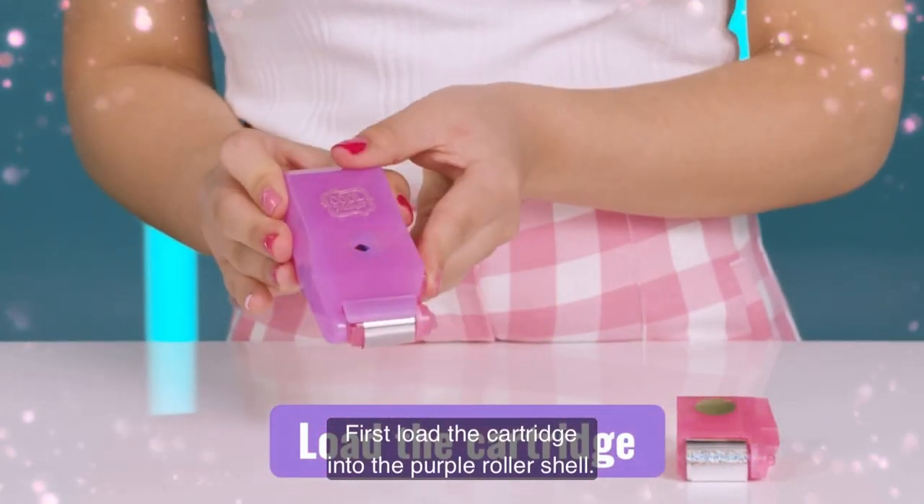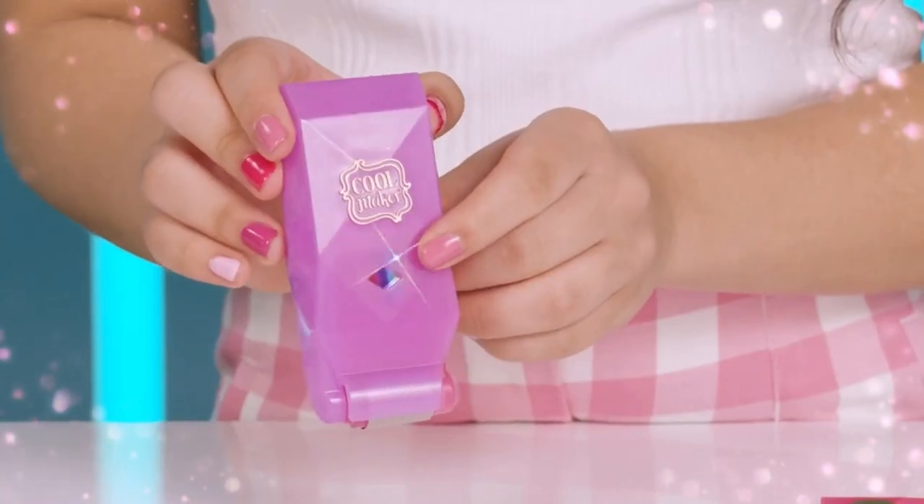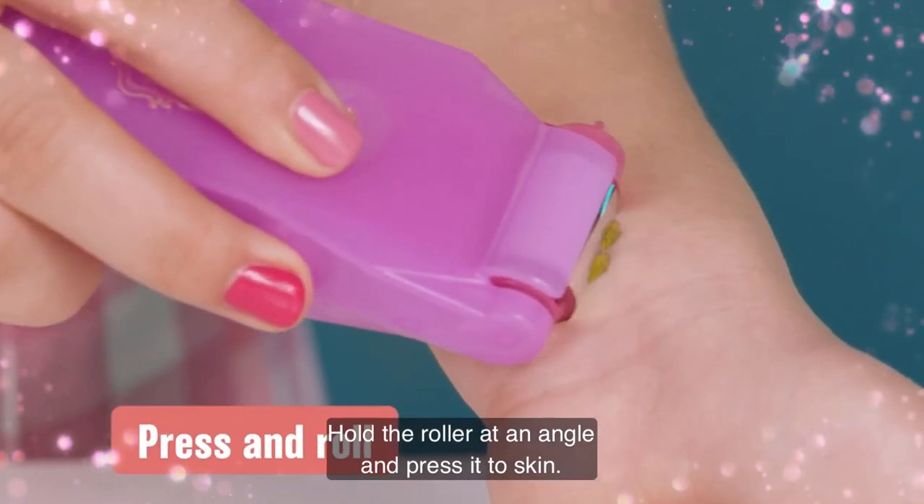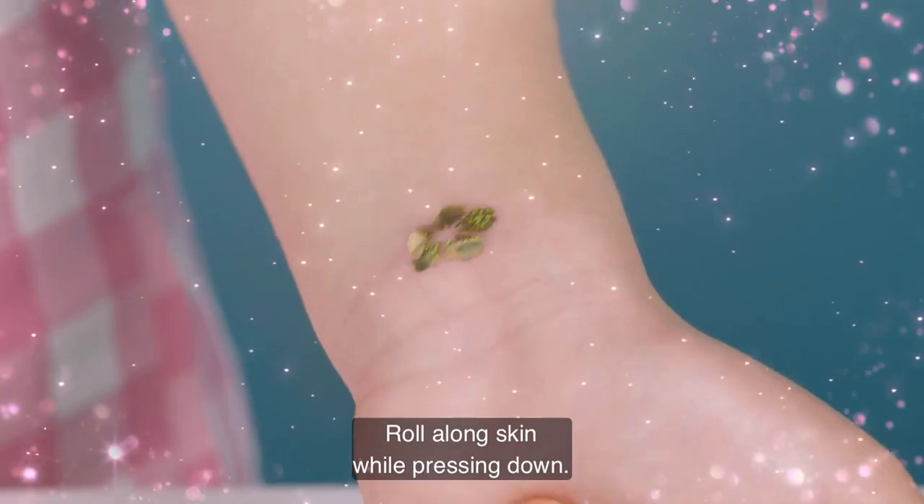First, load the cartridge into the purple roller shell. Hold the roller at an angle and press it to your skin. Roll along the skin while pressing down.